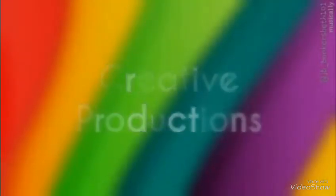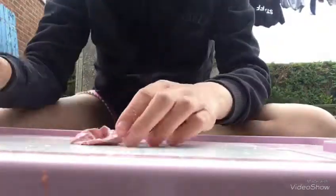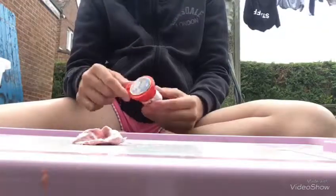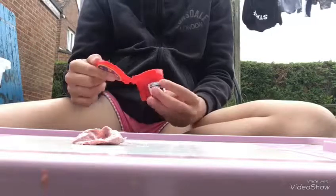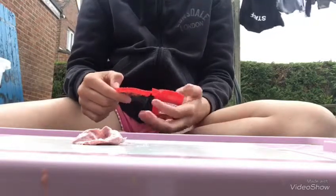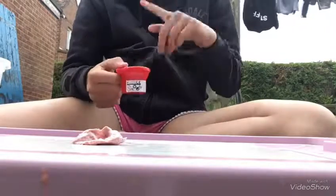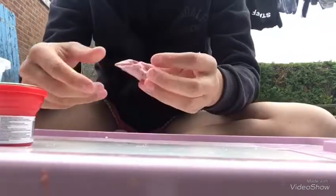Hey guys, welcome back to another video. In today's video I'm going to be trying to mix some of my pink putty. If you haven't seen my last video about it, where I reviewed it, you should go and check that out before watching this video for my honest reviews.